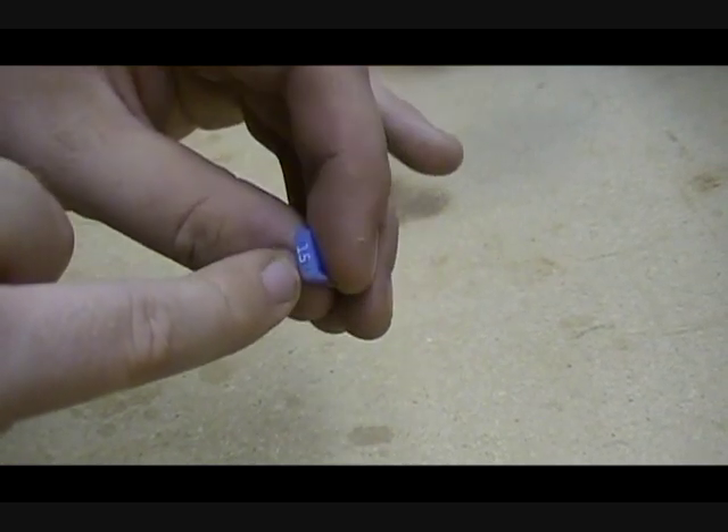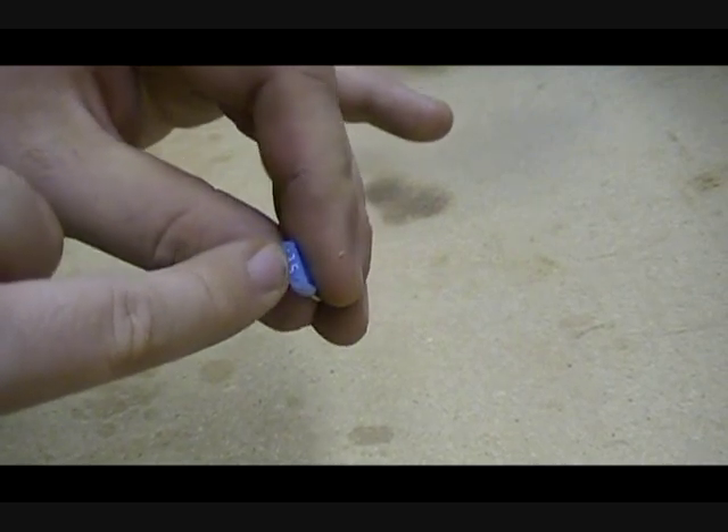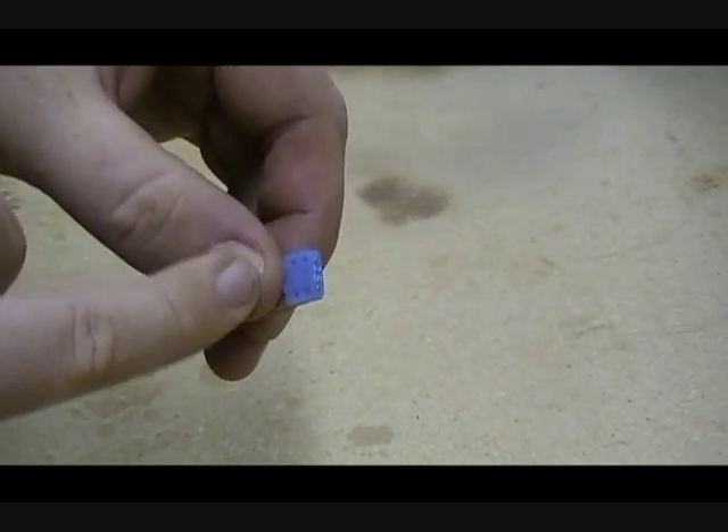They make these in all different types, sizes, and shapes, and they're color coded. In this case a 15 amp fuse would be blue for this brand here.